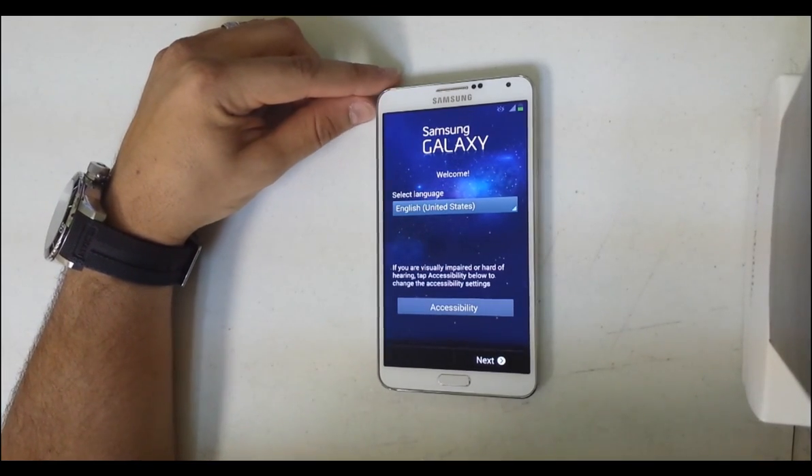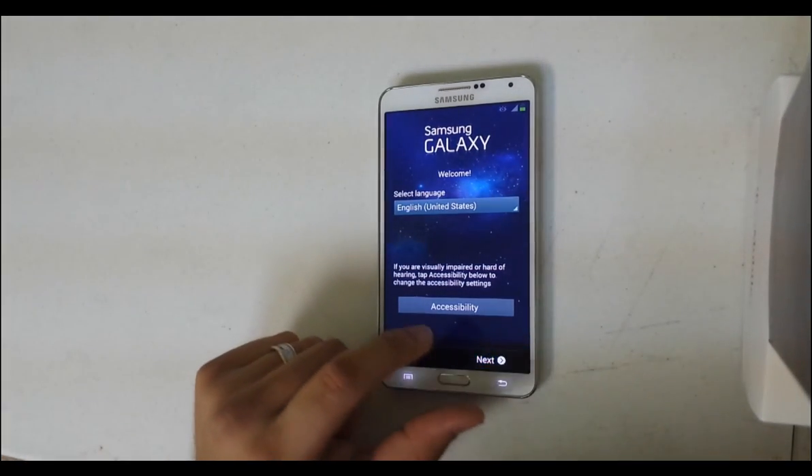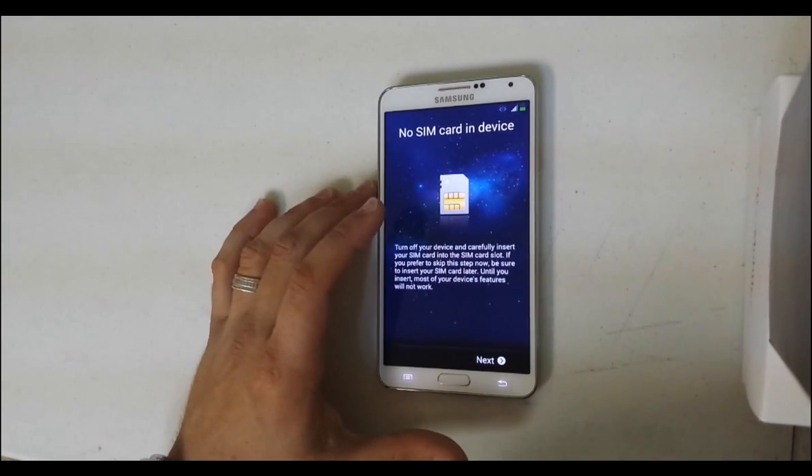So there you go — it was completely reset and it's back to the setup menu. That's pretty much it. Thank you guys for watching. Bye.